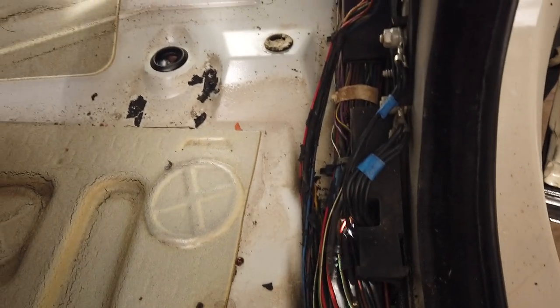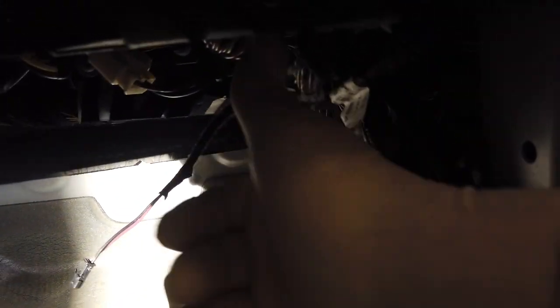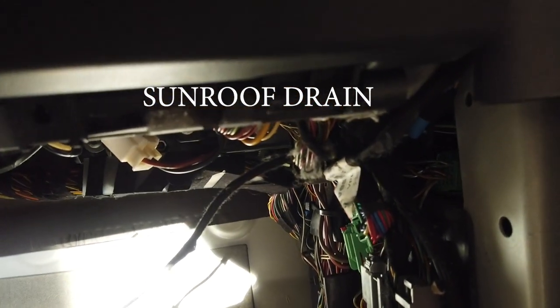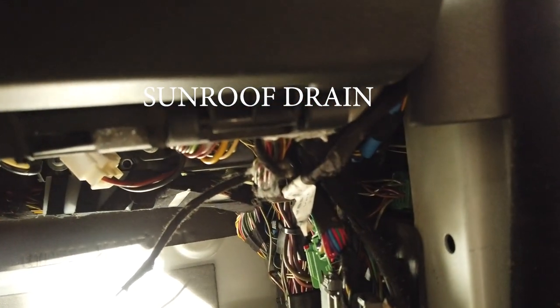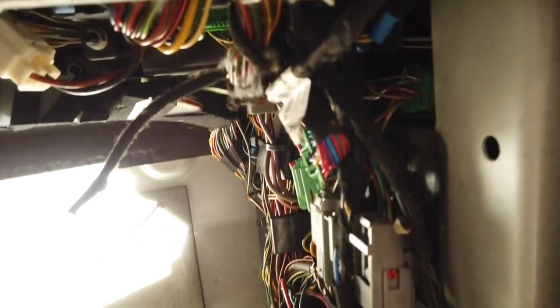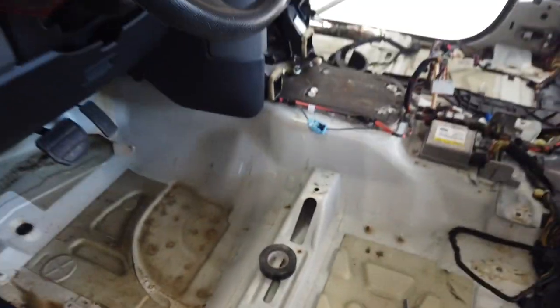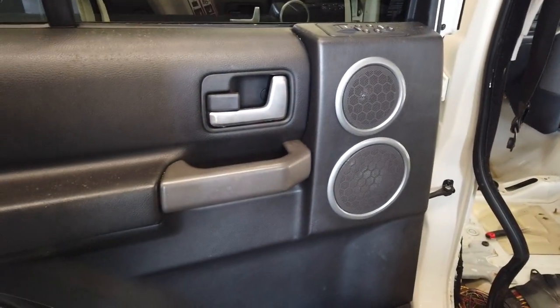It's full of wires. The AC drain is up under here — you have to remove the CJB and remove the glove box. That's the kind of stuff you'll run into with these drain tubes. I'll wrap this in electrical tape, get all this cleaned up. Carpets are all cleaned up; we still have to clean the door panels.